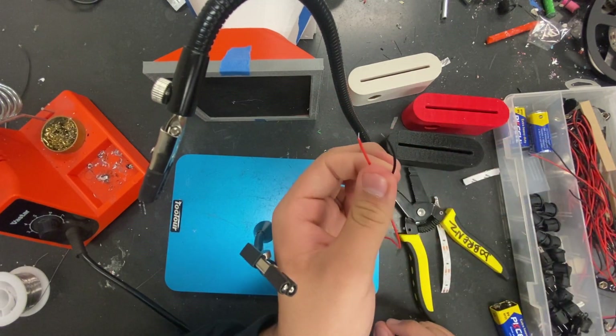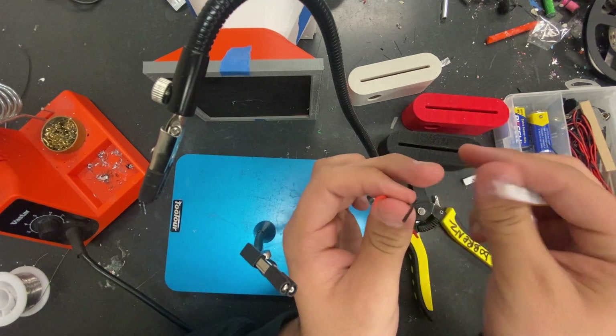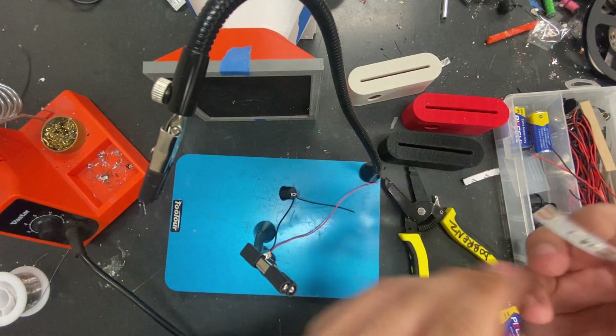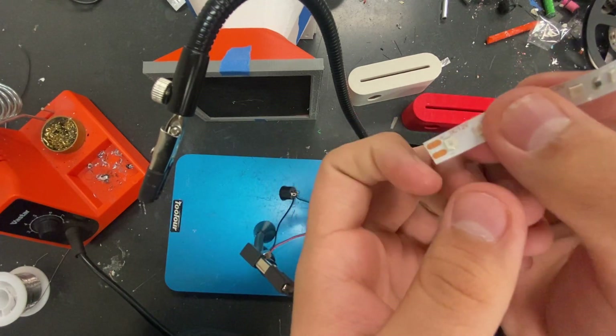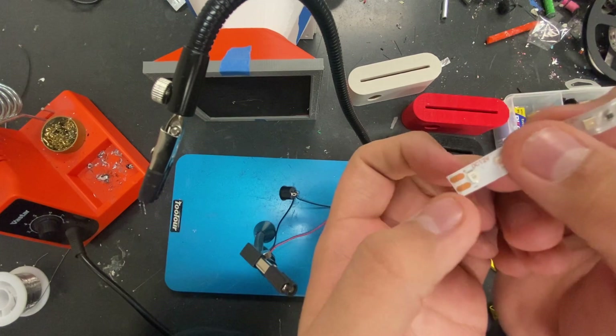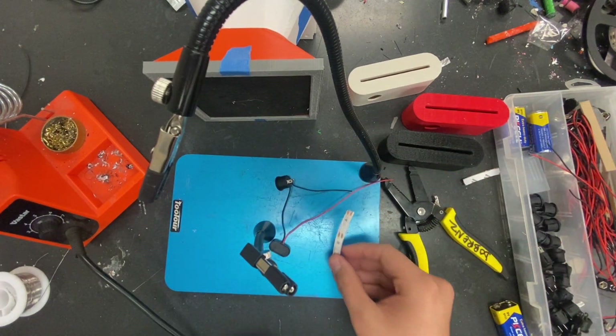Now we're going to solder both wire ends onto the tip of the LED. What we're going to solder onto is right here — these little copper-looking tabs. There's a positive on one side and a negative on the other side. What we're going to do is put a little solder on these tabs and then solder the wire ends onto them.